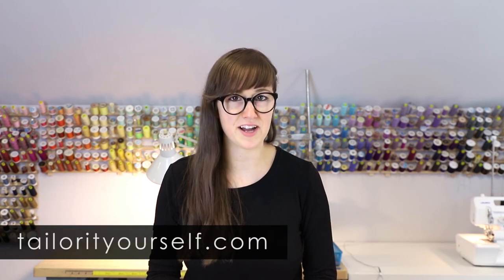For more information and courses, including downloadable PDFs, visit our website at www.TaylorItYourself.com. And always remember, measure twice, cut once. Thanks for watching.